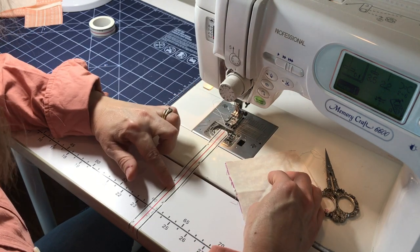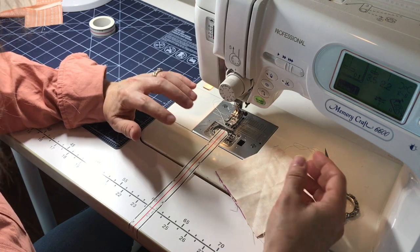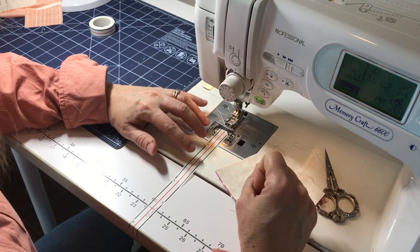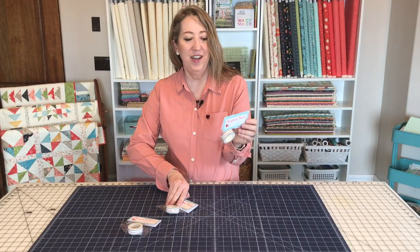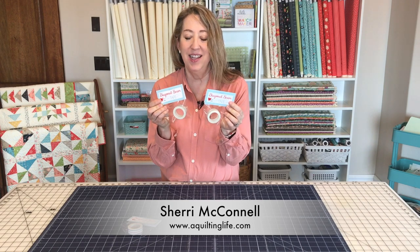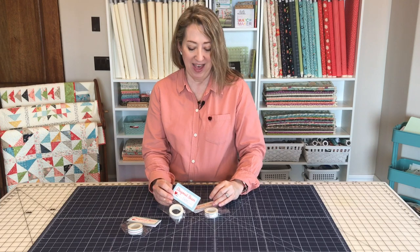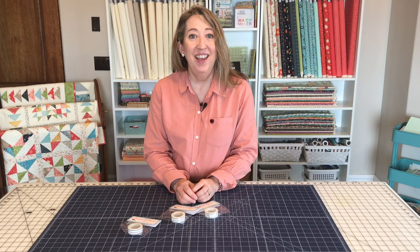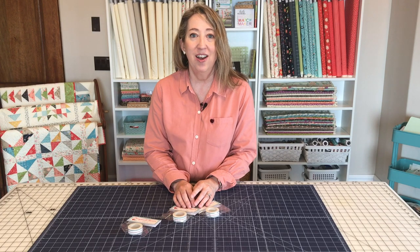This diagonal seam tape is just a real game changer. It keeps you from having to get out that pencil and draw all of those unnecessary lines. I hope you enjoyed this little video on one of my new favorite notions — diagonal seam tape. It's really been a game changer for me and a big time saver. Subscribe to the channel if you like what you've seen, and I'll be back with more great quilting content soon. Thanks so much for stopping by.